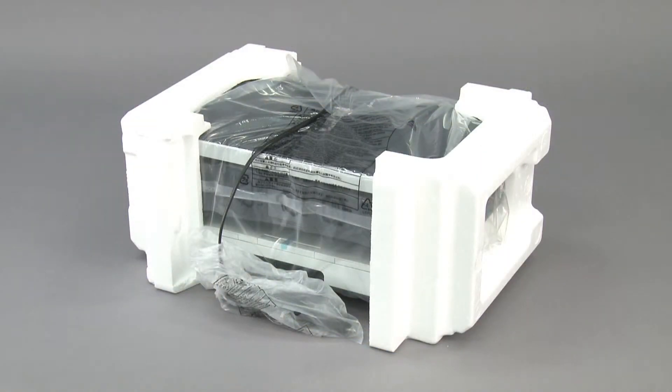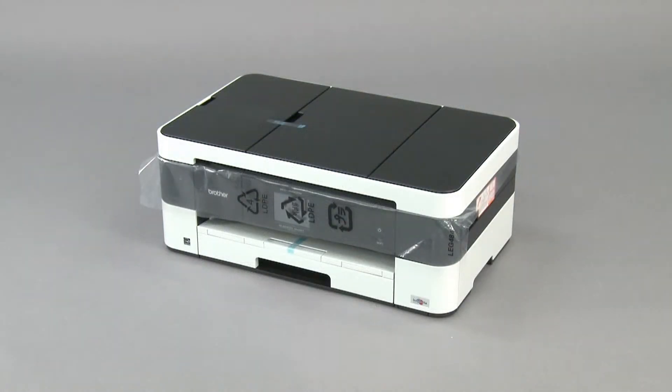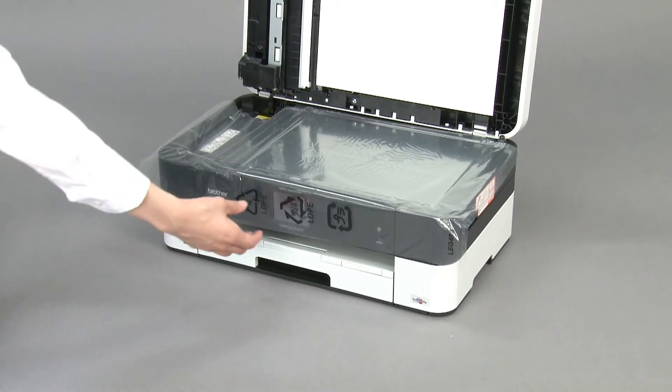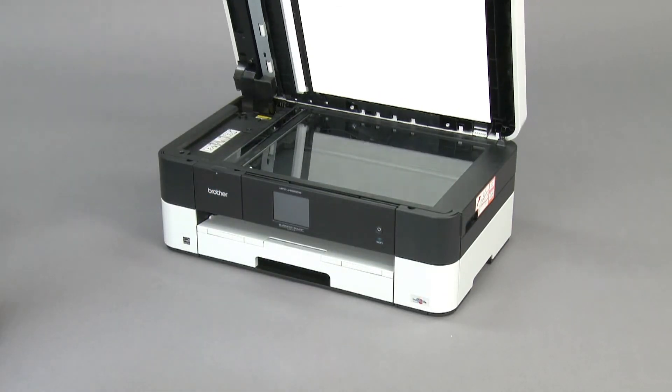Remove packing foam. Remove plastic bag and tape. Open the document cover and remove the transparent sheet. Close the document cover.